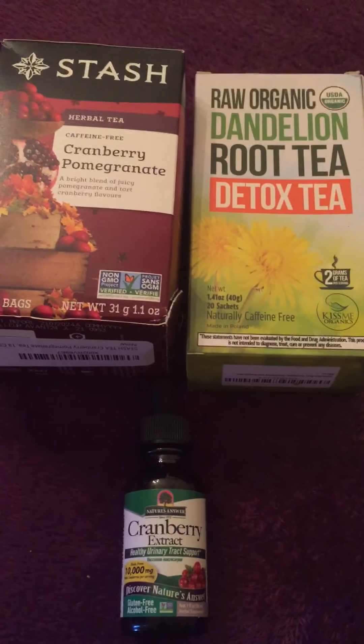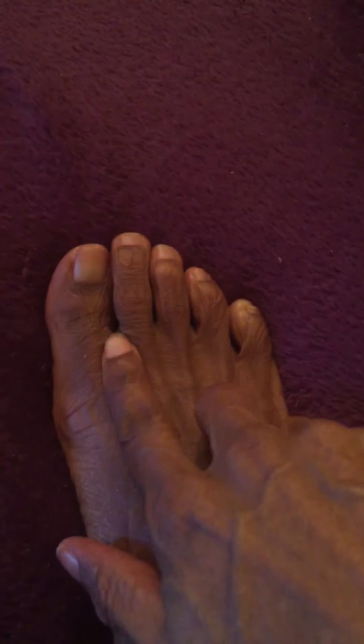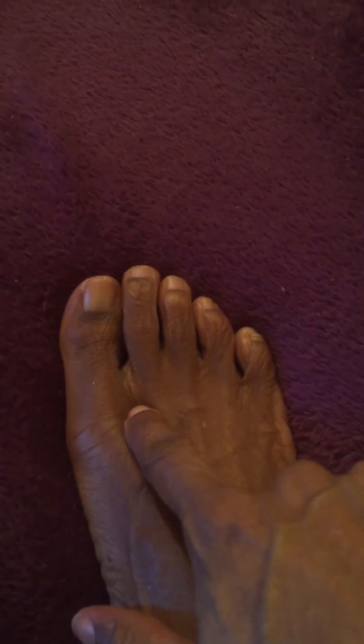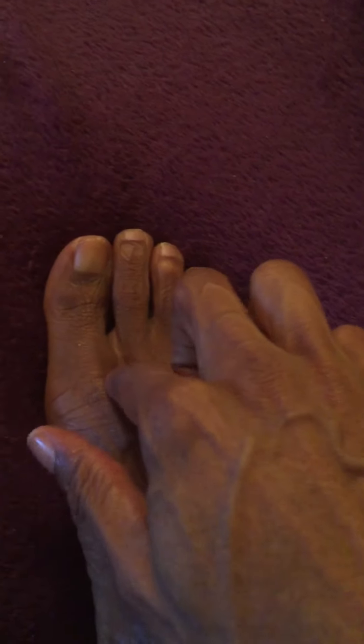I'm going to start with acupressure working on the liver — this is Liver 3, the acupressure point in between the valley of your big toe and your second toe. You just press in here and make some circular motions for about 60 seconds. You can go up to two minutes; I don't recommend going over two minutes. This really stimulates the liver and gets its functionality to optimum levels.